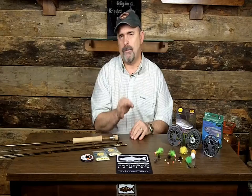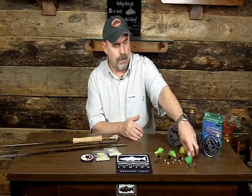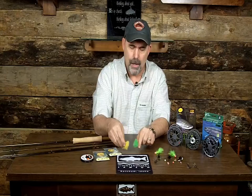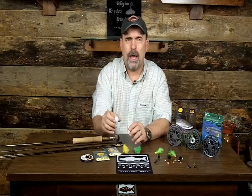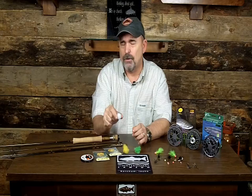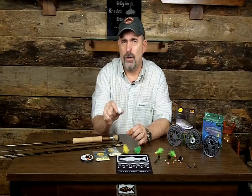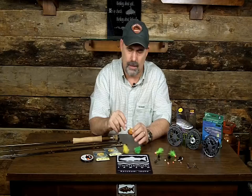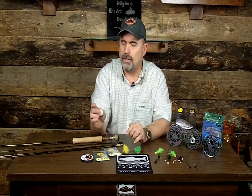Now let's talk about the flies and hardware. I like to use a strike indicator so I always know what my fly line is doing. So often you'll get a strike and even the best fly fishermen won't know the fish is there. Use a good strike indicator — these are thingamabobbers. Here we have the cloth or fabric type. If you see the indicator dip, move right, left, forward, or backward, set the hook.